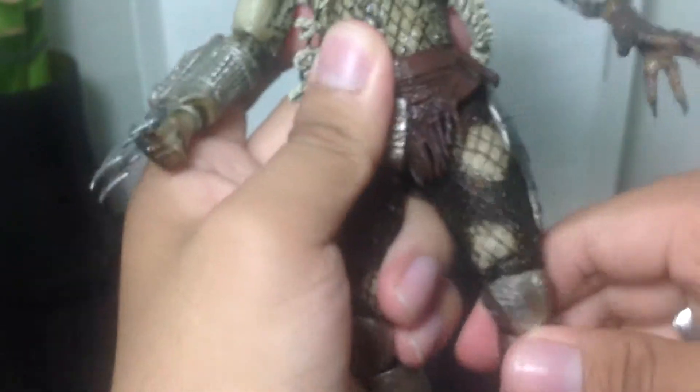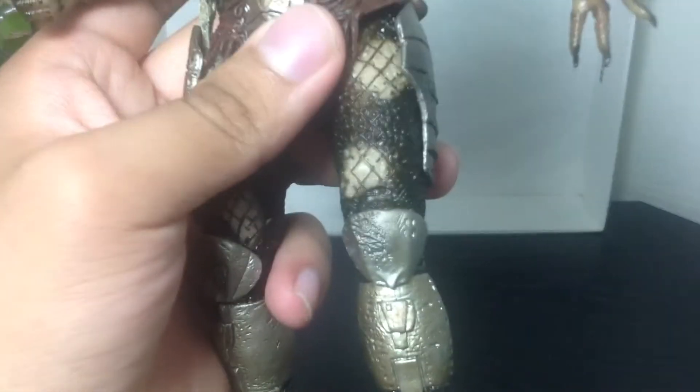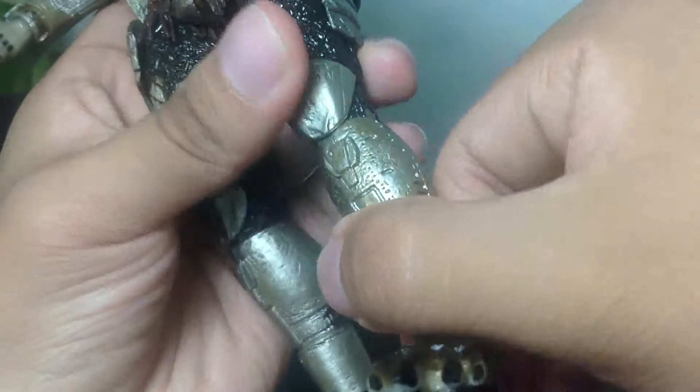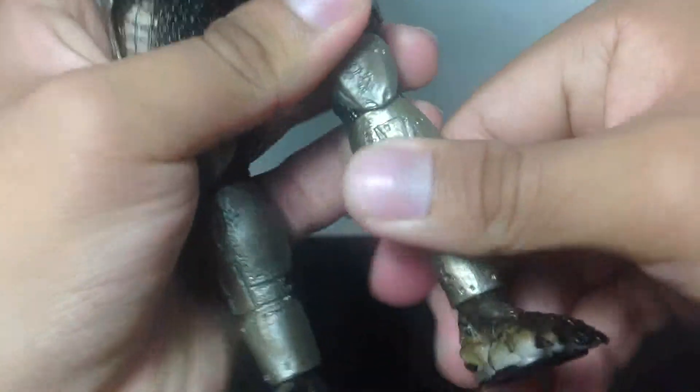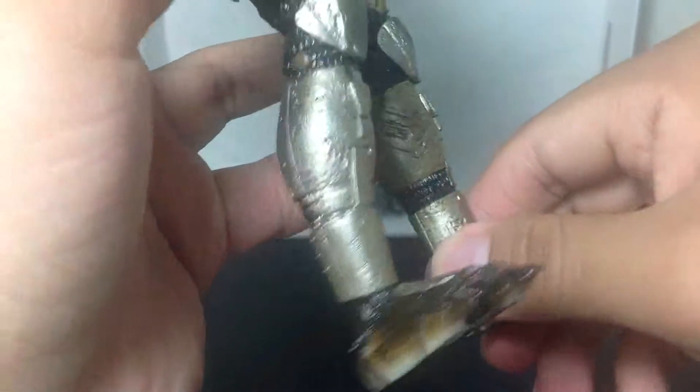The legs can go in and out, forward and back on the T-joint. He's also got two points in the knee — double-jointed knees. Just got to be careful with that. And then, of course, ball joints on the feet as well, and he's got ankle pivot. Really nice.